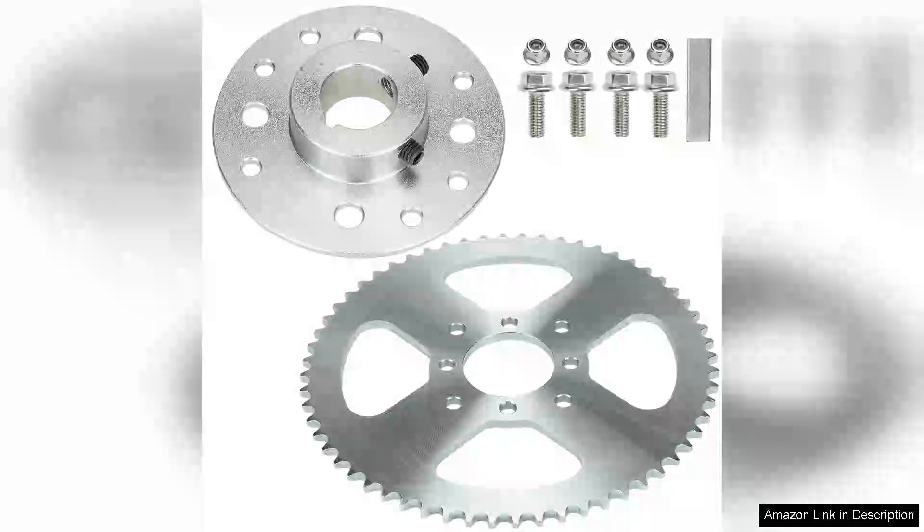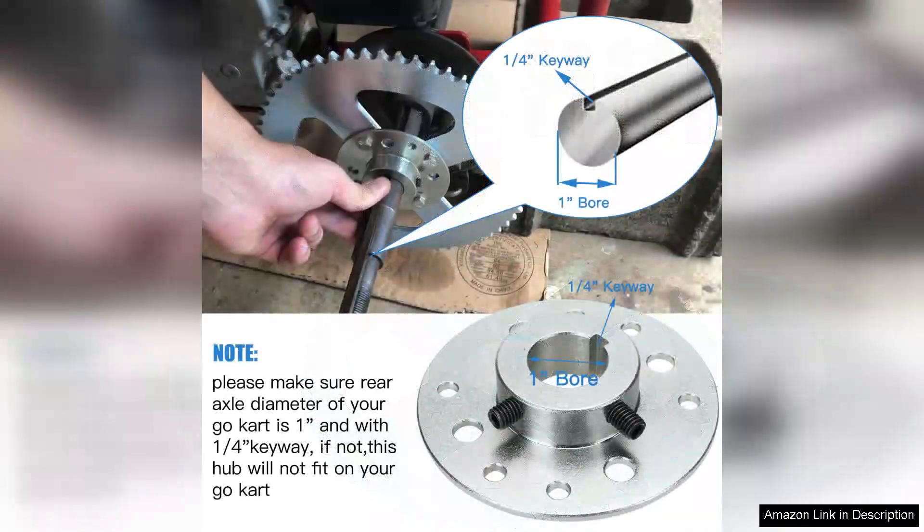I recently purchased the YOXUFA go-kart sprocket hub with a 1" bore and 1/4 keyway for my go-kart project, and I must say it has exceeded my expectations. This hardware kit is designed to accommodate chain sizes 40, 41, and 420, making it versatile for various applications.